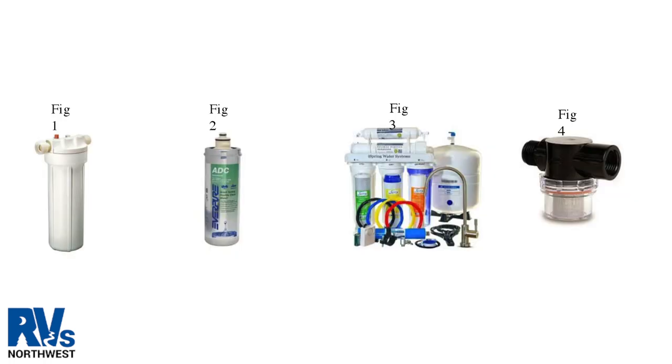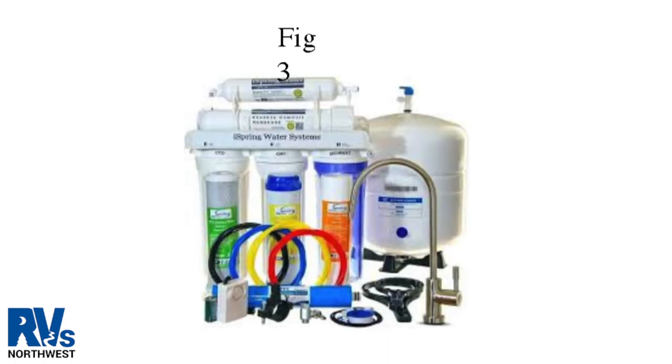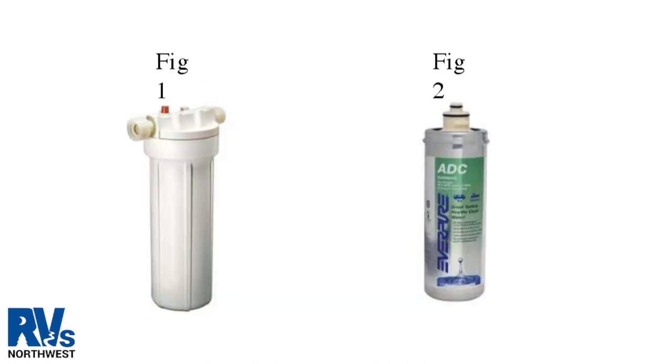When winterizing the water system, it's important to bypass or remove the fresh water filter. In figure four is a strainer located on the water pump, not usually required to remove during winterization. Figure three is a reverse osmosis water system that may require a dealer to winterize. Figures one and two are cartridge style filters that can be removed and/or bypassed. If these filters are not removed, they need to be replaced in the spring.